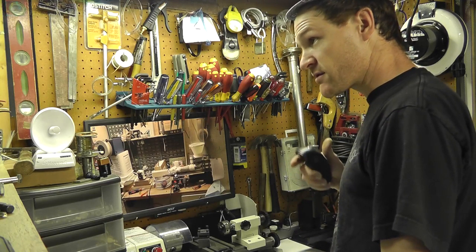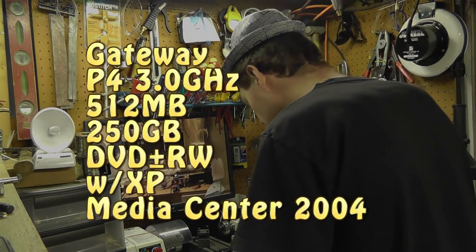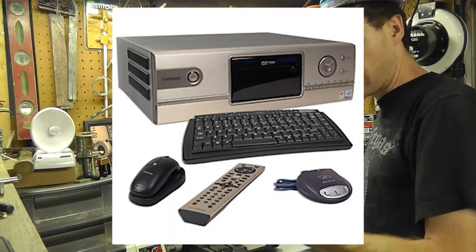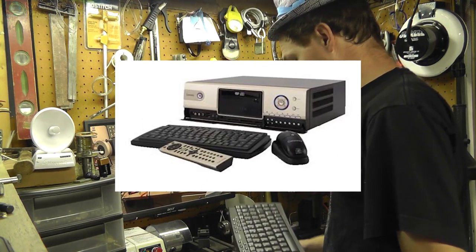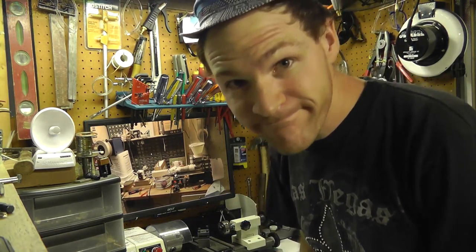Gateway actually was a pretty good company. And the computer that this originally came with — I gave to a friend. It was probably the coolest PC I've ever seen. Anyway, peace out. Leave a comment. Bye.